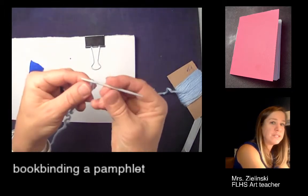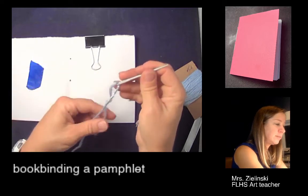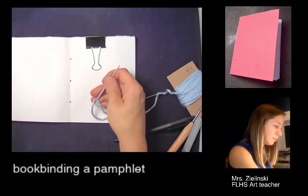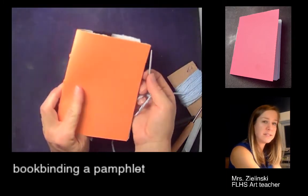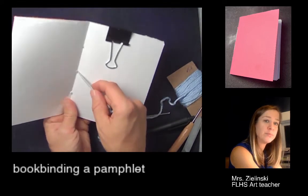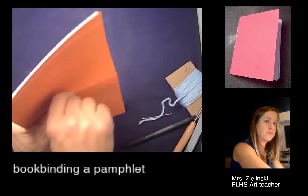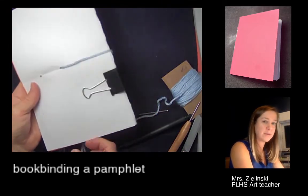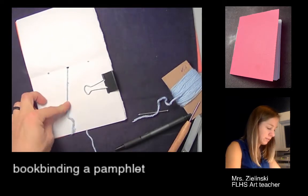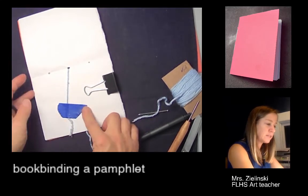Once you get the yarn through, you don't want to tie a knot. Normally if you sew, you'd tie a knot here — but if you tie a knot, you won't be able to get it through the hole. Just leave a little bit of a tail, not too long. If you make the tail too long, you're doubling the yarn, making it harder to pull through. I'm going to start from the inside of the book — the gutter — going through the middle hole to the back. Leave a little tail because we're going to tie it off later, and use the painter's tape to hold it on the inside.